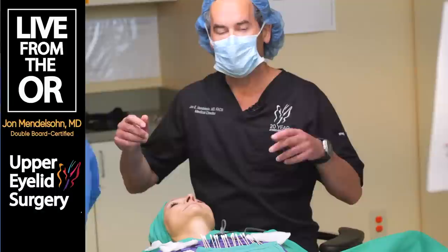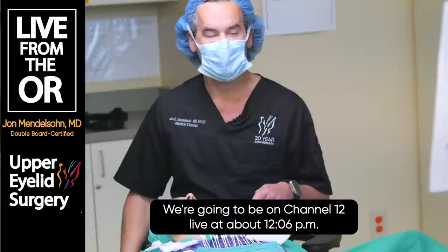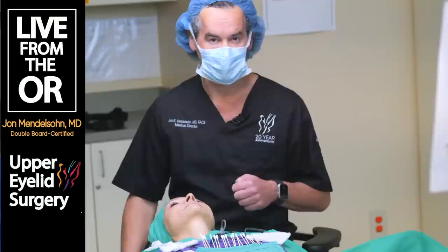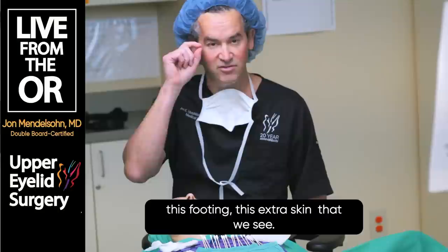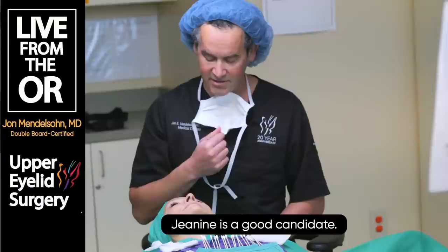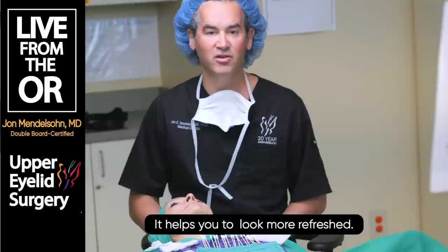We are getting ready to perform an upper blepharoplasty on Janine, starting on her left side. Generally speaking, a blepharoplasty is a procedure that takes about 20 to 30 minutes to perform. We perform blepharoplasty for this redundant hooding, this extra skin that we see. Janine's a good candidate, and most people should have really high expectations for the outcome of this procedure.